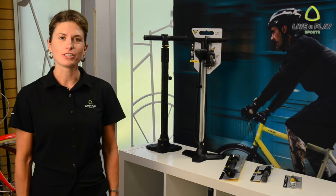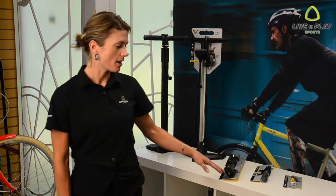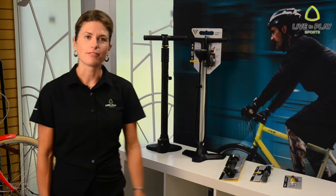Personally, I have one of each of these styles of pumps: a floor pump at home, a hand pump on my road bike, a mini floor pump on my mountain bike, and a CO2 stashed in my kit for race days.